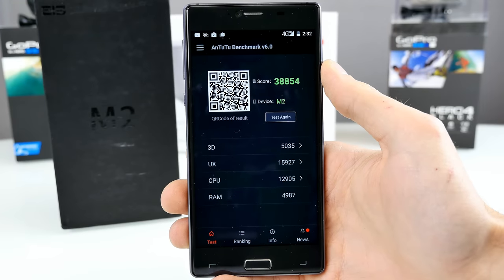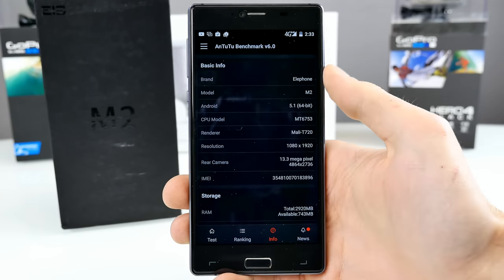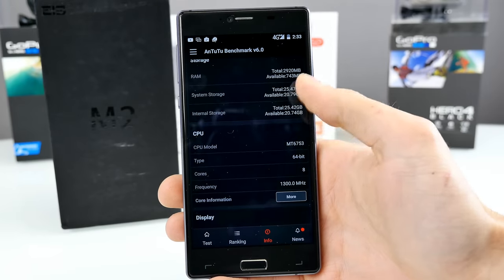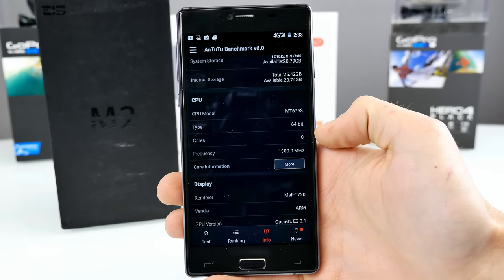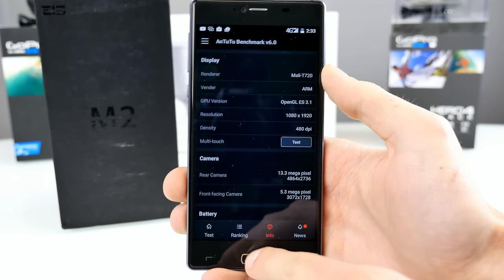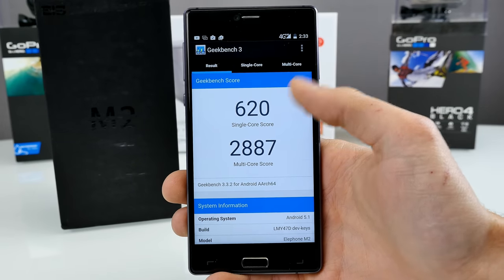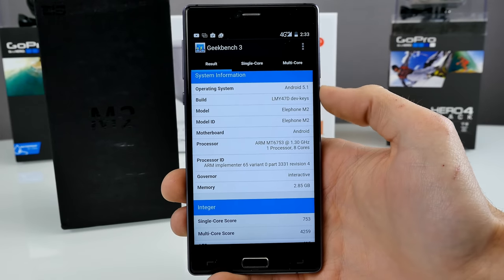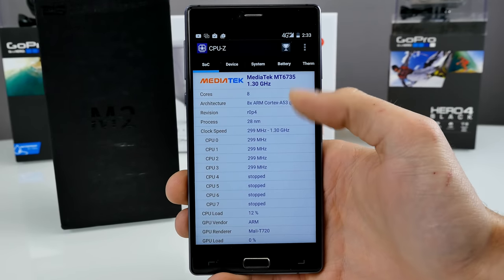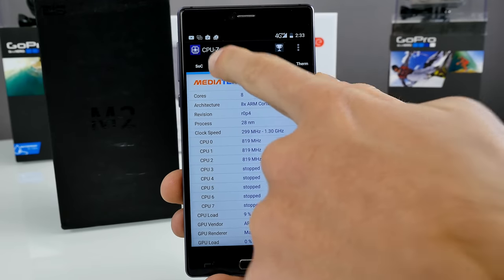The benchmarks are finished. 38,800 in Antutu, which is quite okay for the chipset. It supports 64-bit and has a full HD resolution display. Geekbench 3 shows a multicore score of 2,887 and single core around 620. Combined with 3GB of RAM, the MTK6753 is actually quite decent. In CPU-Z: MTK6753, 64-bit, octa-core, maximum clock of 1.3GHz, Mali T720 GPU. The model number shows as Sony Xperia M2 and is recognized as P6000 on the computer — some mess with the model number.